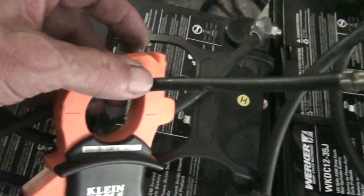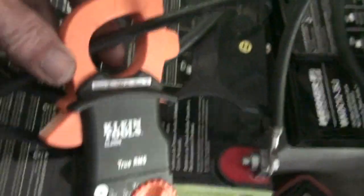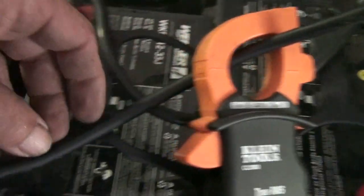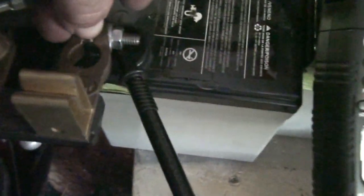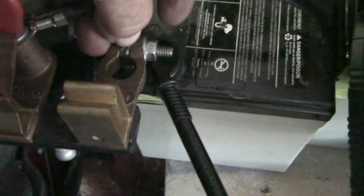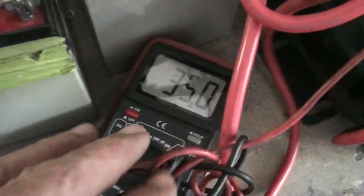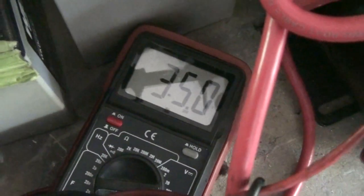Then I take this wire right here, follow it through the DC amp meter, and take it to the blade right here. The blade is connected to the negative of the battery, and this is the cable for my meter — my meter that is showing 35 volts even on these three batteries.